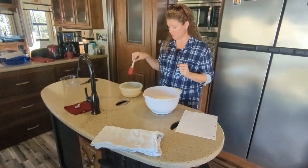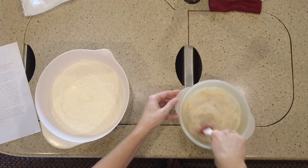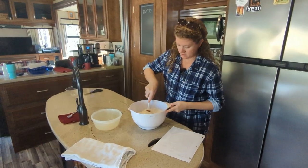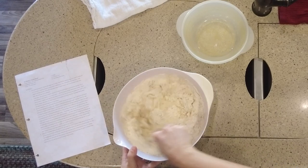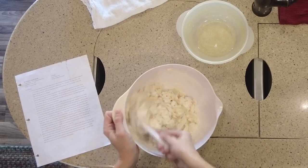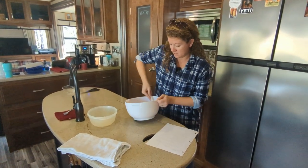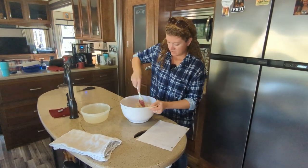Our 10 minutes is up and our yeast is nice and foamy. Give it a quick stir to get it incorporated, then just pour it into your flour. This recipe is super easy — just stir until it's incorporated. I should mention this is a no-knead recipe, so you don't have to get your hands dirty and you don't have to get the mixer out. My daughter was the lucky beneficiary of the KitchenAid mixer — I didn't feel like bringing it with us in the rig.